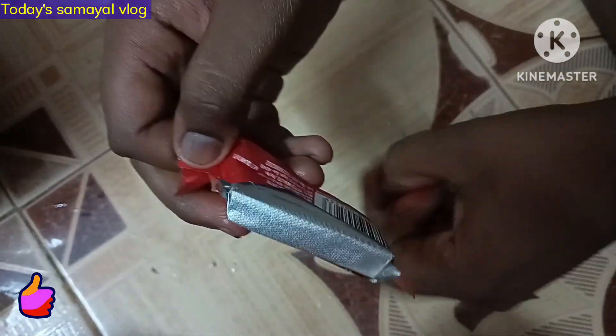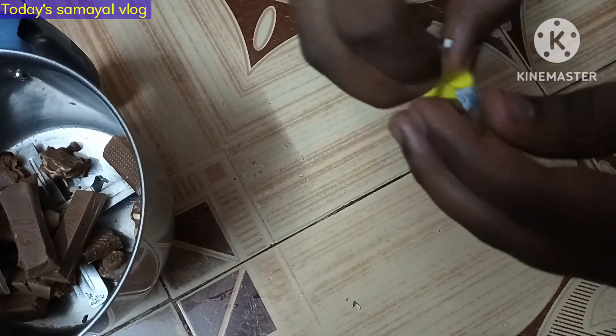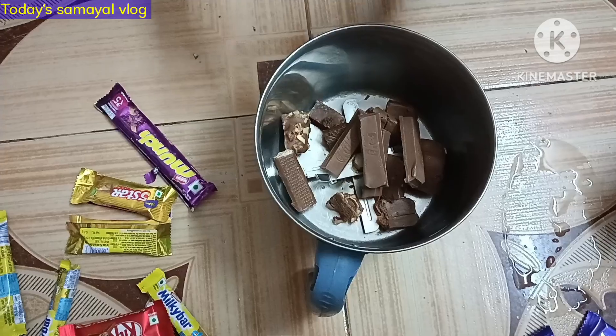There are lots of chocolates you can use, like 5 Stars, KitKat, Dairy Milk, Fuse, Milky Bar, etc. If you want to add anything, you can add it.